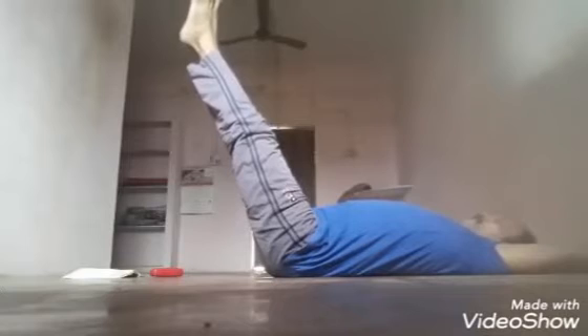Go to 45 degrees. 1, 2, 3, 4, 5, 6, 7, 8, 9, 10.